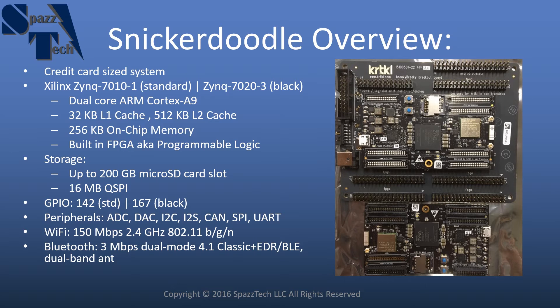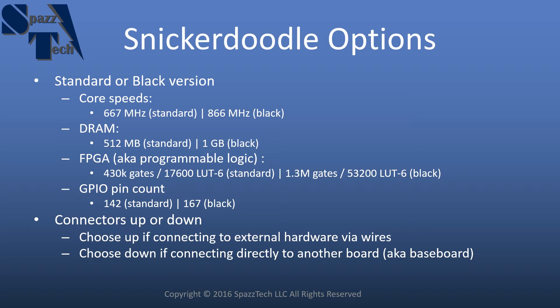It also has built-in Wi-Fi and built-in Bluetooth. Some of the options available for the Snickerdoodle: first of all, there's a standard and black version, and the main differences there are the core speeds, the DRAM, the FPGA, and the GPIO pins, and you can see how they compare here.